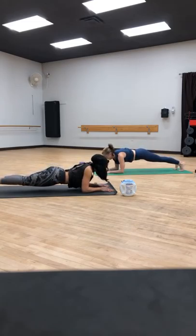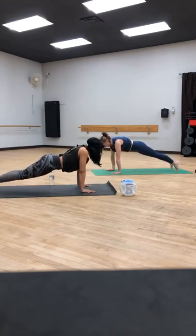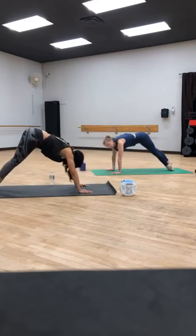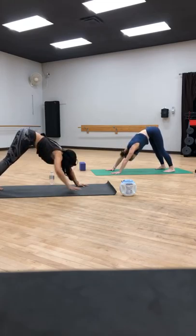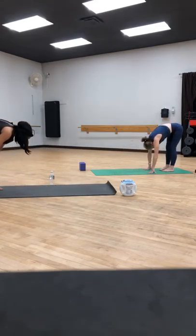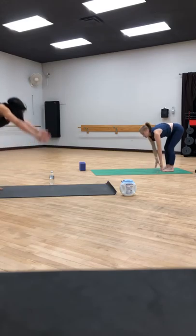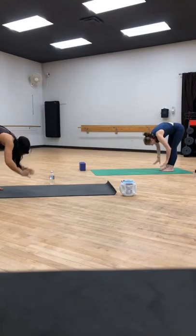Take it back into forearm plank. This time find high plank with the left hand guiding us up, right hand guides us up. Chaturanga or lower knees, chest and chin — squeeze the elbows in. Inhale, up dog. Exhale, downward facing dog. We're going to walk our hands to our feet — take it back, hands to feet. Inhale to halfway lift. Exhale, fold forward. Inhale, high mountain, rise up. Exhale, forward fold, take it back down.